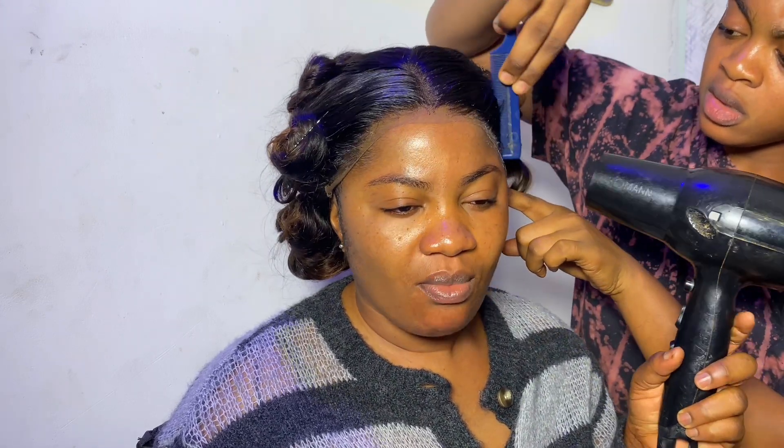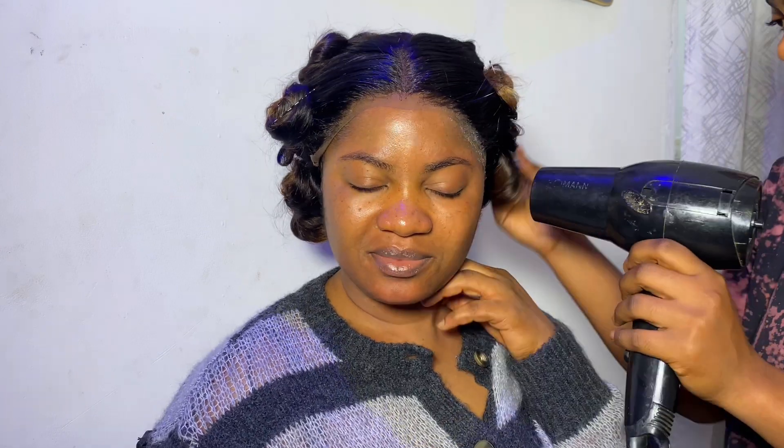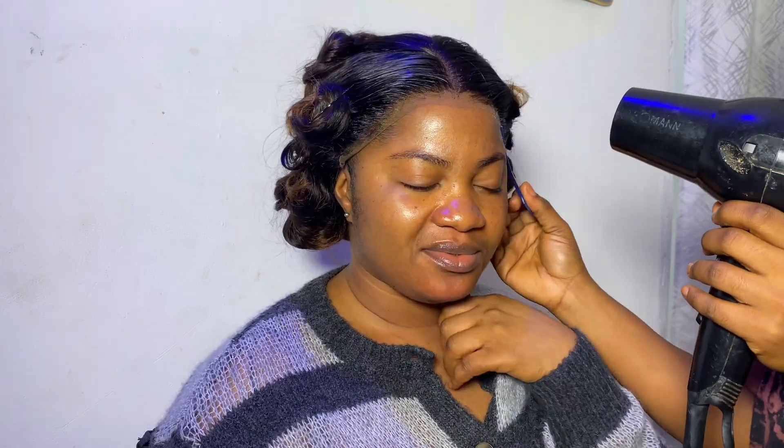This is me just laying the lace flat, pressing and pressing to make sure it's very flat. The lace is already bleached, so I didn't really apply a skin foundation to make it blend. Next I just put the band on to secure the frontal.